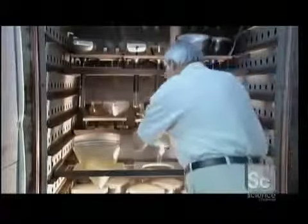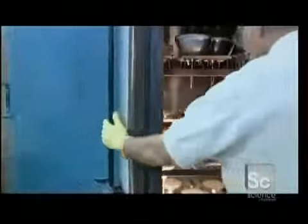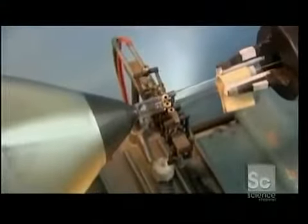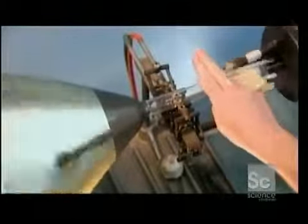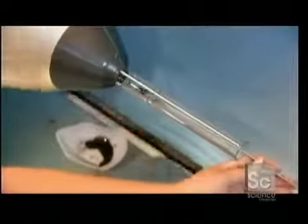Now they heat the bulb to 425 degrees Fahrenheit for one hour. This bakes out the lacquer and any trace of moisture. Using a high-temperature flame, a worker aligns and fuses a glass neck to the bulb, then paints it with the same conductive coating.